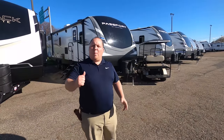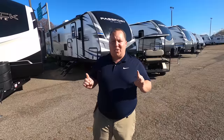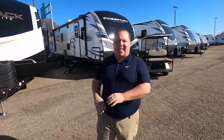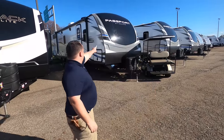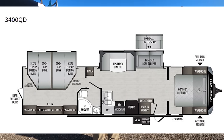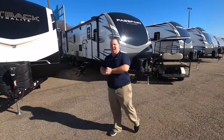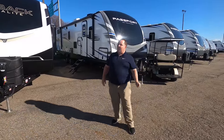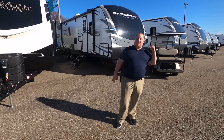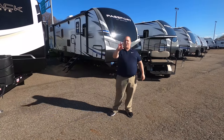Hey everyone, I'm Matt. Welcome back to another video. Today I am super excited — we're taking a look at one of the most unique bunkhouse floor plans I have ever seen. This is the 2021 Keystone Passport model 3400 QD. We're going to look at the outside features first, then the inside features, then give you three things we love and three things we dislike about it.